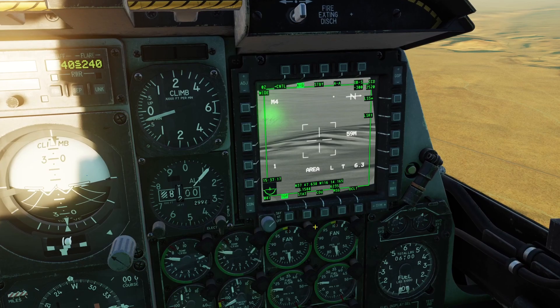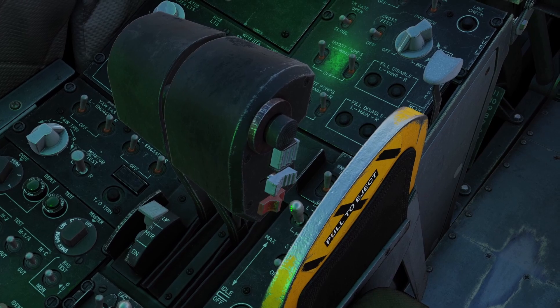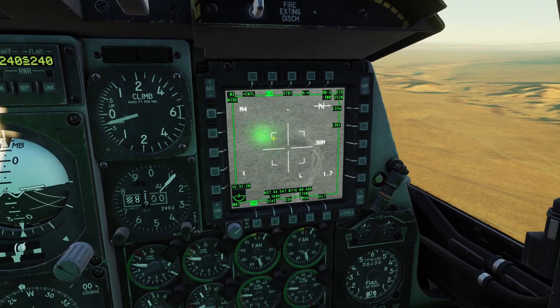Also, if you are in the original A-10C, you can press backwards on the China switch — just press backwards on it, and that will also put it into boresight mode. To get out of boresight mode, you just slew it around.